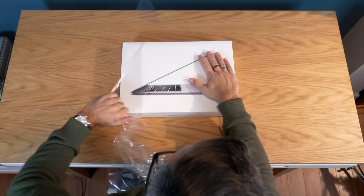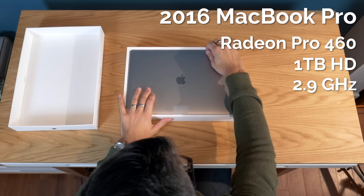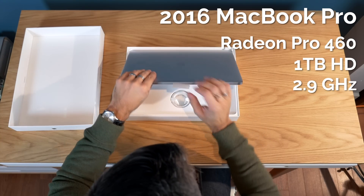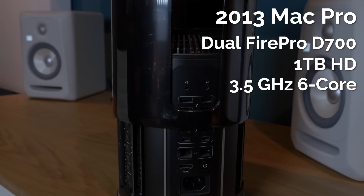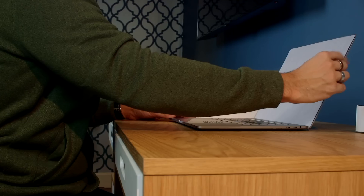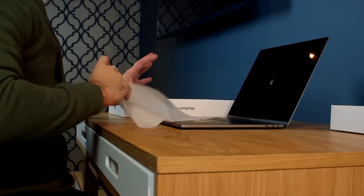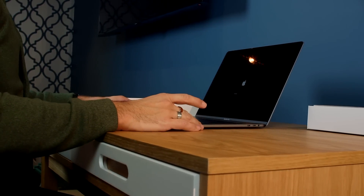Hey, it's Jeff Gibbons here from Gibbons Creative, and I'm just going to do a quick review on the new MacBook Pro. I got myself the fully maxed out 15-inch version with the touch bar, and I wanted to compare it to my old Mac Pro. That one is three years old, but it's still the state-of-the-art as far as what you can get. I wanted to do real-world examples for people wondering if they should buy a Mac Pro or the new MacBook Pro.